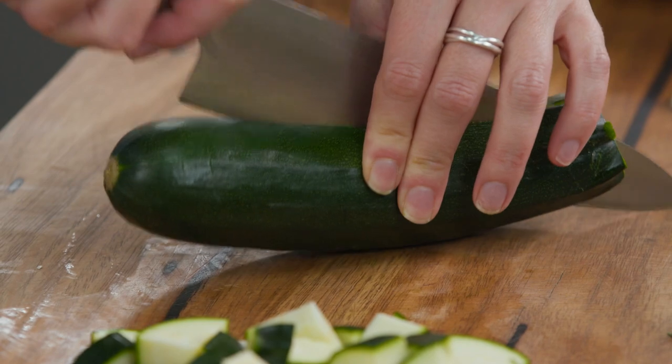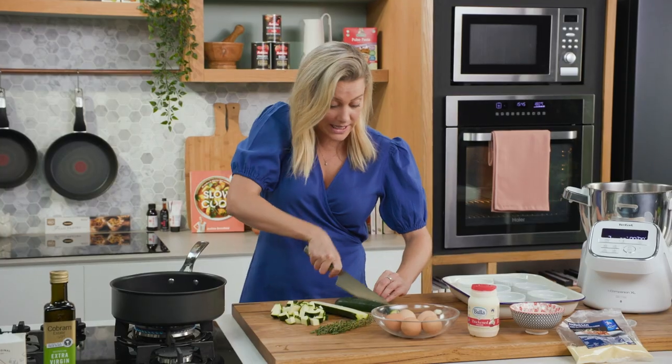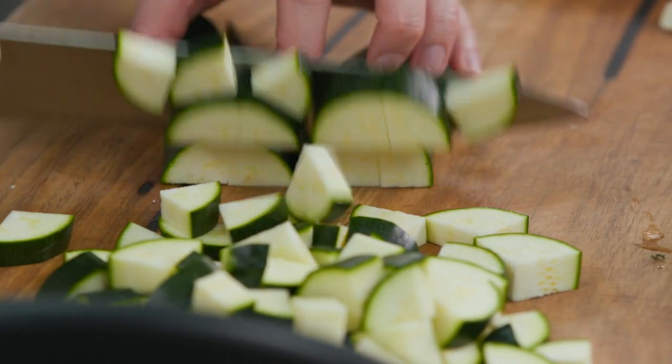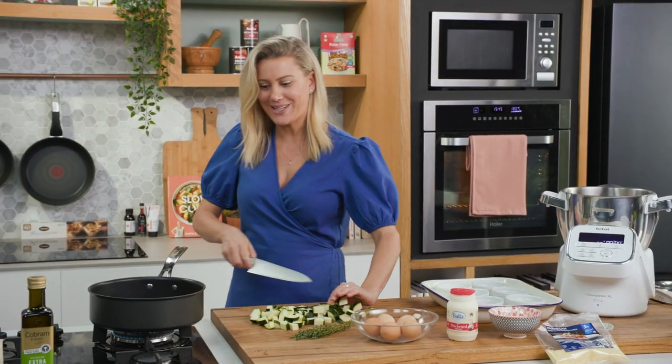There are many different varieties of this. If you don't want to do zucchini you could do pumpkin, or you could have a sweet potato base if you like. I like this because it's quite light with the zucchini. Now that that's ready, let's get cooking.